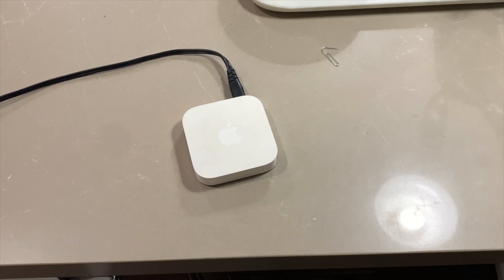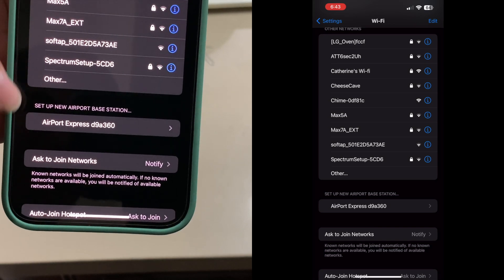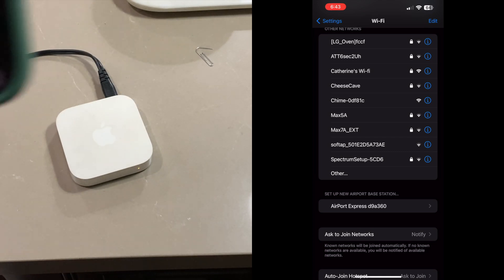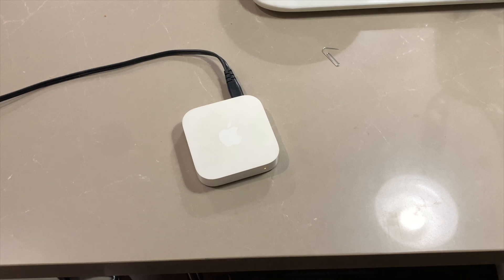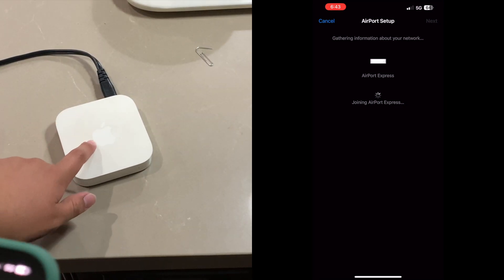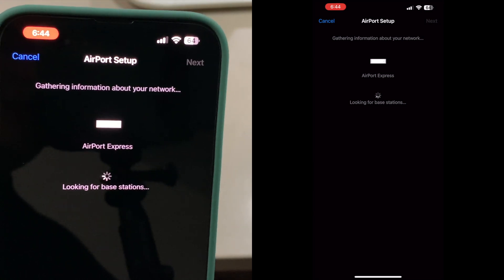Now to set this up, don't go to the Apple Airport Utility app right away. Instead, go to Wi-Fi. When you scroll down, it's going to say — it might take a few seconds to pop up — click on 'Other' and exit again. There it is: 'Set up a new Airport base station.' It will show your Apple Express. Click on it and it will say 'Gathering information about my network' — it's reading the network your phone is on. Then it says 'Preparing for setup' — it's joining the pre-loaded Wi-Fi network and looking for the base station.